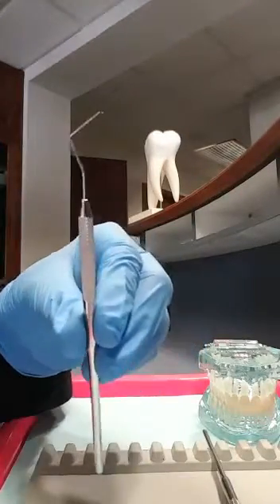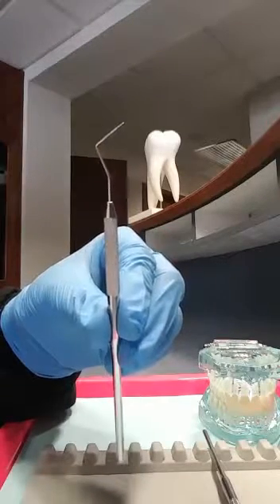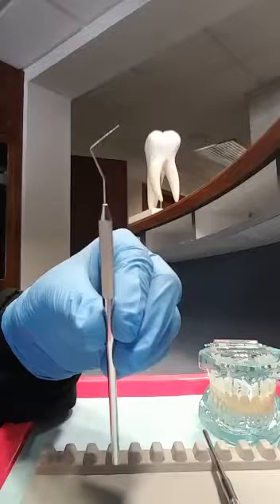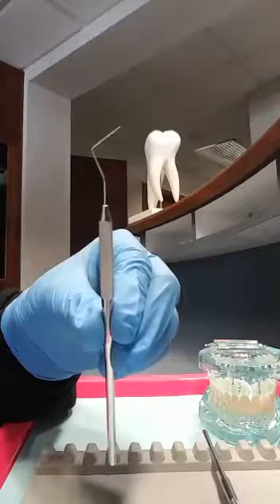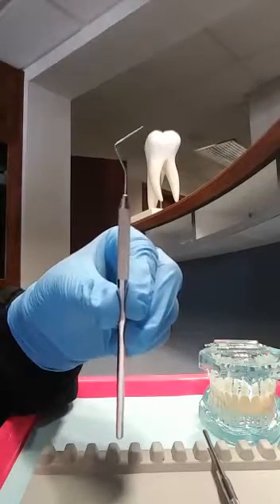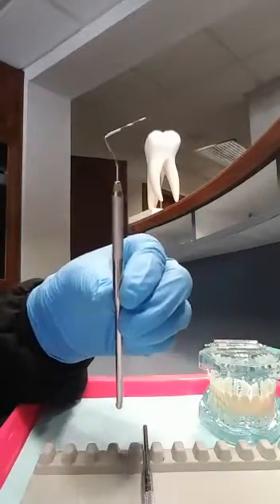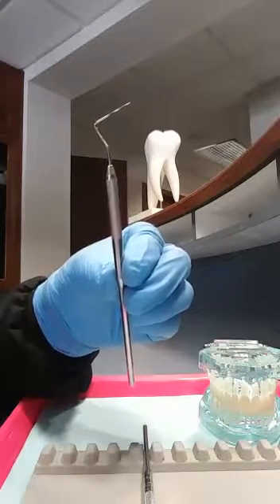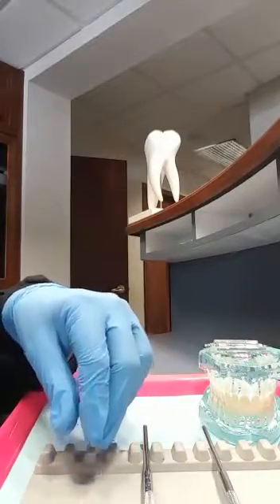The periodontal probe is an examination instrument that is calibrated in millimeters. It measures the depth of the periodontal pockets. Some have millimeter measurements like this one, and other ones are color-coded like this one, to do the measuring around the teeth.